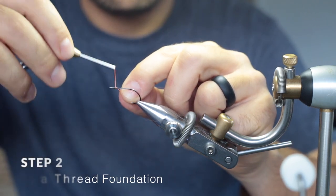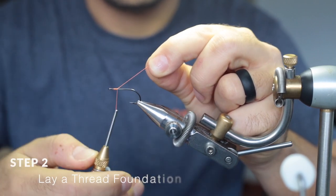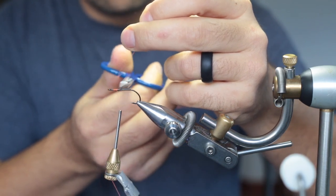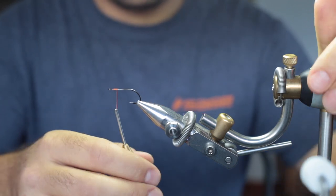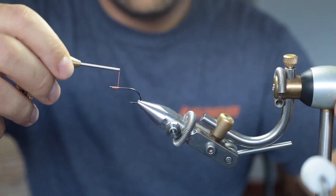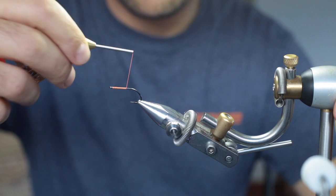Touch the thread, make a couple of wraps forward, then just run over it again — now it's locked in place. With 210 denier you can't really break it, so you have to cut it off. Now wrap forward again just to the back of the eye, then all the way back to the bend of the hook in touching turns.